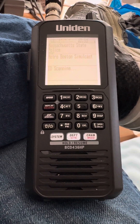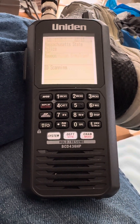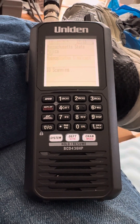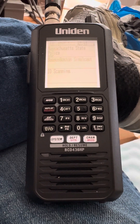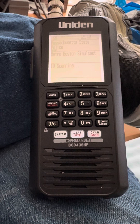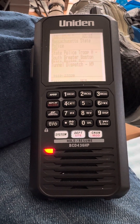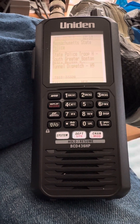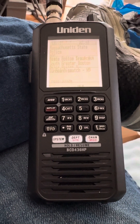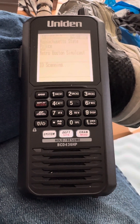So when a certain department goes off, that light will come on. I can see my scanners across the room and I can't see who is transmitting — I can just look at the light and now I know. Like that red light there — it looks orange on the camera, I don't know why.